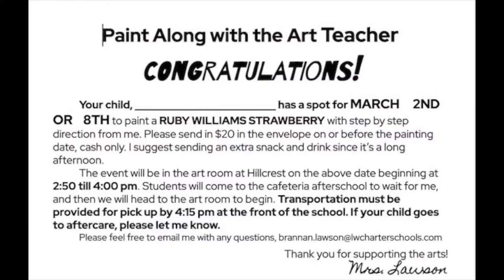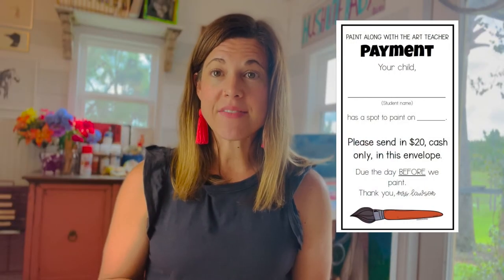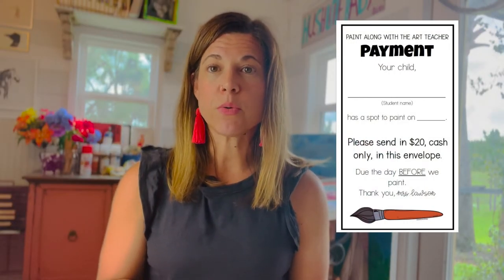Collecting money is a big challenge for schools, so I make sure parents know: don't send money until you've heard from me confirming you've earned a spot at the paint along. Then I have an envelope they send in specifically with their name and everything, so when it reaches me I know who it's from, what date they signed up, and all the other details.